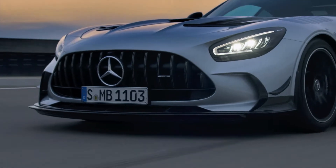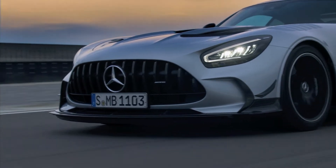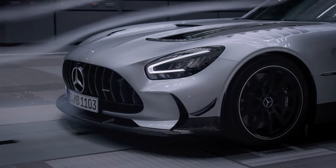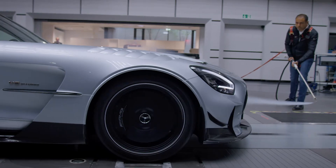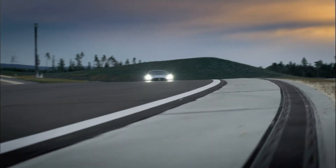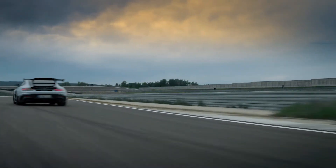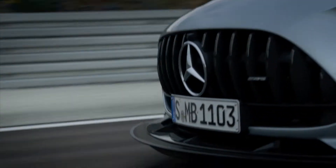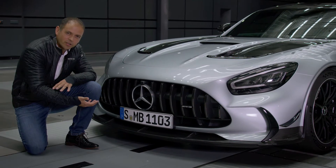At the front we have the new significantly wider inlet. This is a carryover from our GT3 race car. It further increases the cooling efficiency and eliminates the need for separate inlets for the wheel arch radiators, which are now supplied via the main air inlet. The aerodynamic profile extends forward and downwards, increasing the venturi effect underneath the car.